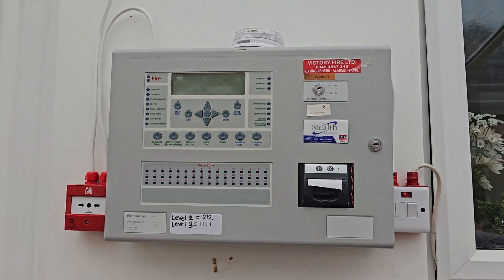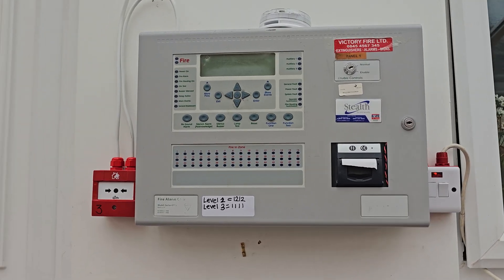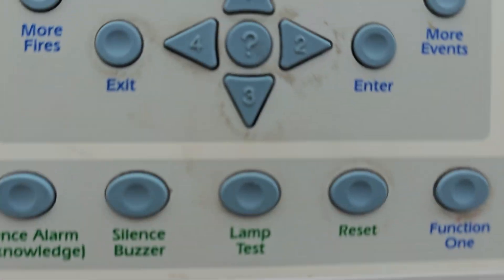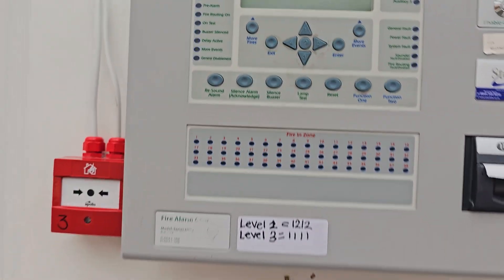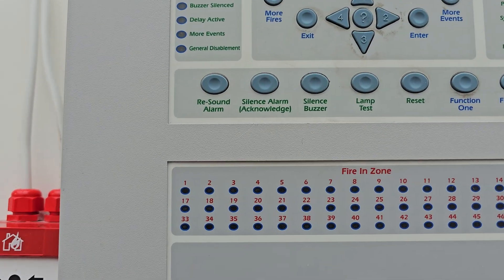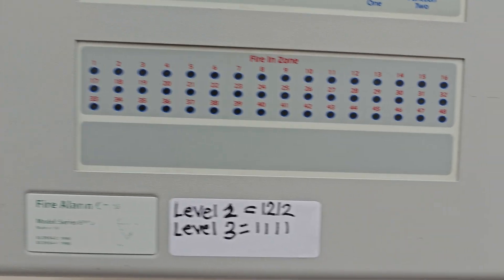Hello. As you may already know, I have changed the system out to a conservatory system, so it's no longer on the demo board. As you can see, we're fault free. And this is the Synchro 6000. We will show you what devices we've got.